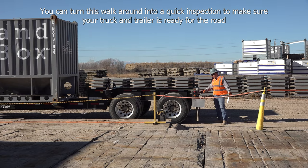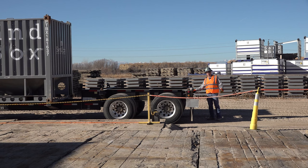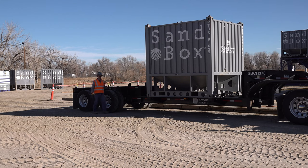As we get to the rear of the trailer, we're going to want to look at light condition — make sure that all of our lights are here and in good working order. The lights are all in good working condition. We'll come around and check the tires, airbags, and shocks. Everything looks good.